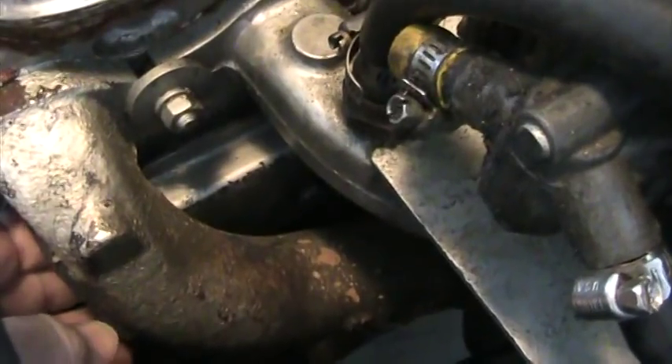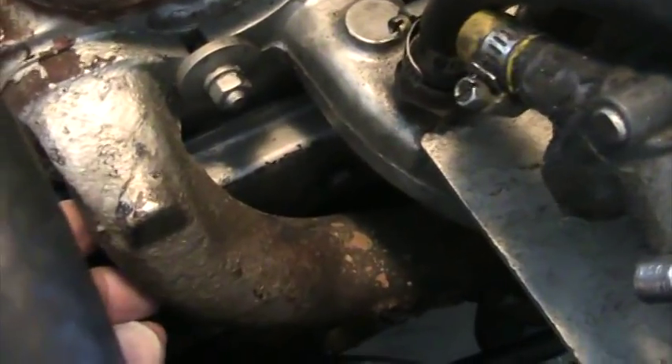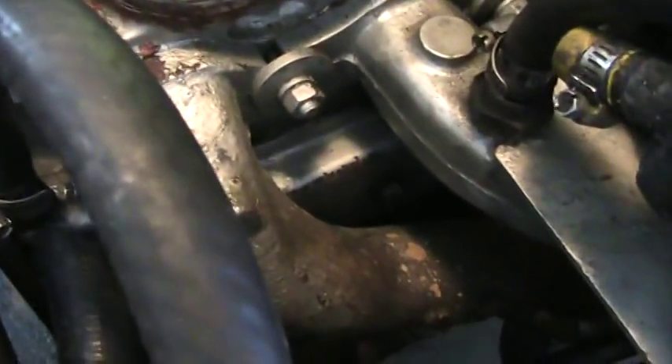One of the easier ways is to set the gasket, grease it up, stick them, and put it on the cover and let it set overnight — have it an integral part of the cover before you try to maneuver it down in there in that tight, confined area.